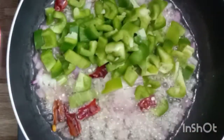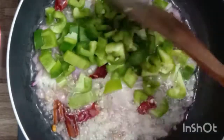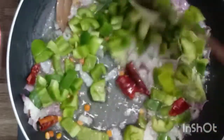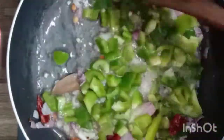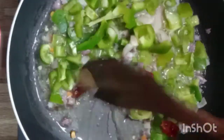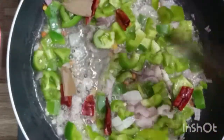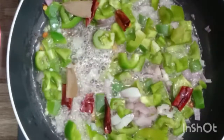We have to remember that the dark green of the capsicum will turn into light green. At that point we have to add the sauté. So let us sauté the ingredients well till the capsicum is cooked well, so that it will blend and give a nice aroma to the dish.